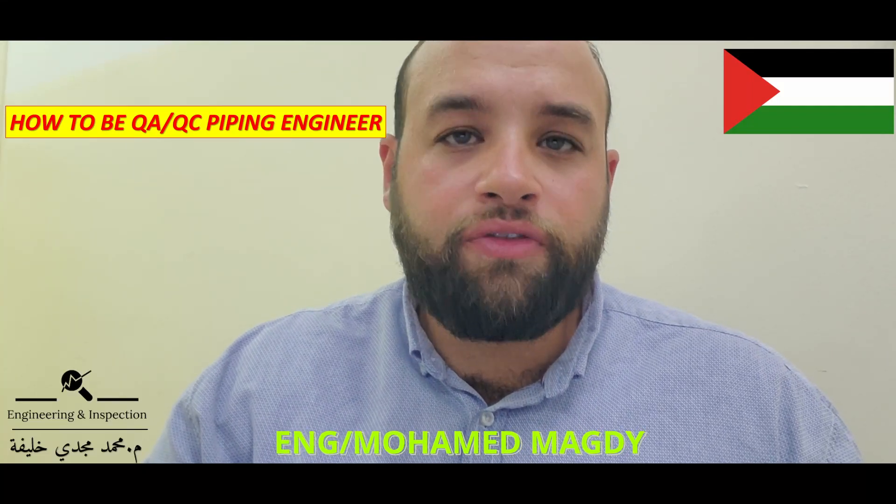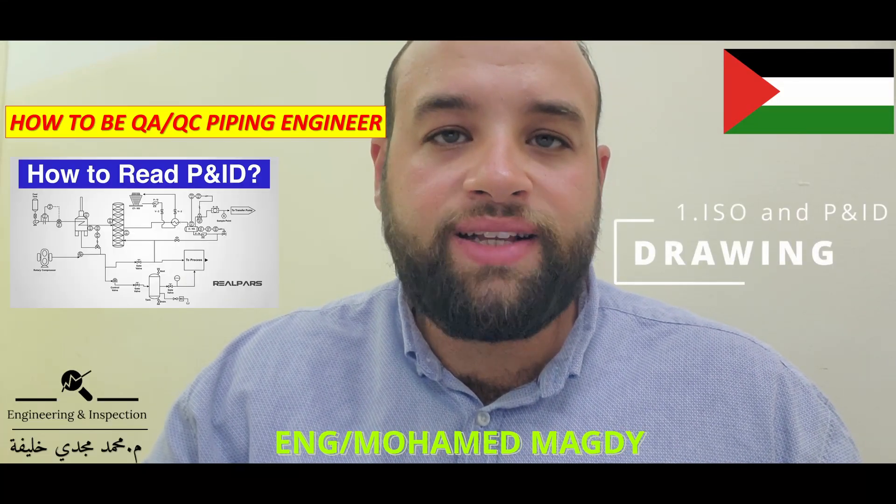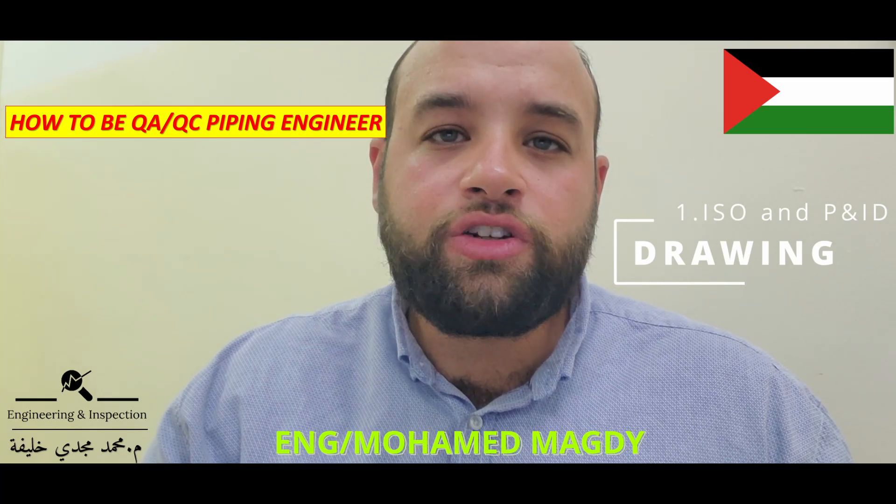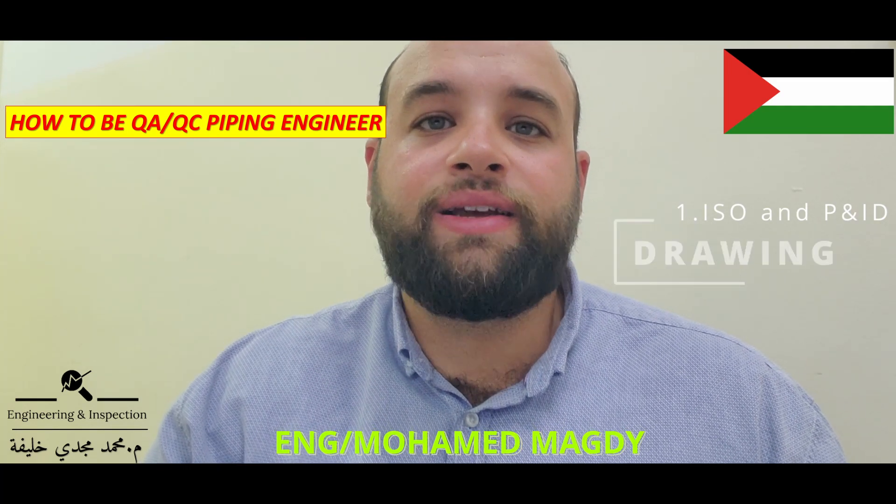First, you have to read and review ISO P&ID drawing, collecting important data, and searching for any missing data.